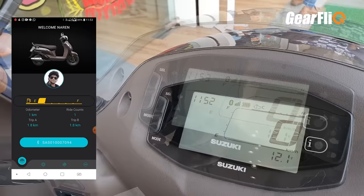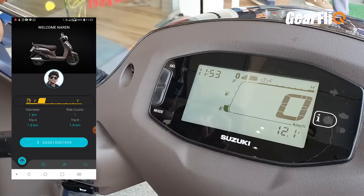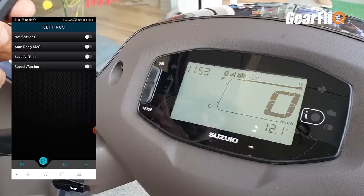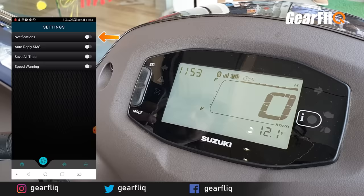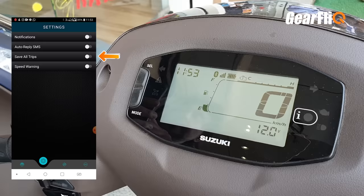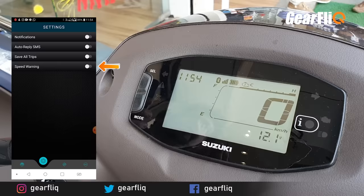An interesting feature is the fuel indicator shown in the app — you can see how much fuel is in your scooter without going to it. You can also see the odometer reading and trip settings, where both trip meters are displayed. The ride count is also shown. You can turn notifications on or off, and there is an auto-reply SMS feature. You can save your trips, and there is a speed warning that displays an alert on the panel if you exceed a set speed, for example 50 km/h.